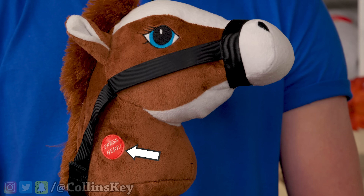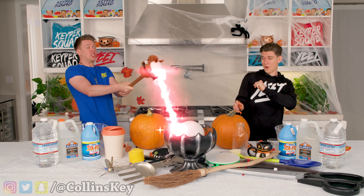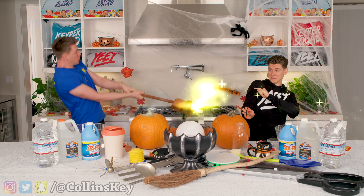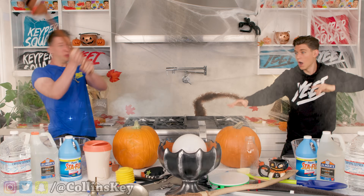You basically have to press here. Here we go, three, two, one. Oh dude, oh man, it's hard to get to it. Now it's time to ride off into the sunset.